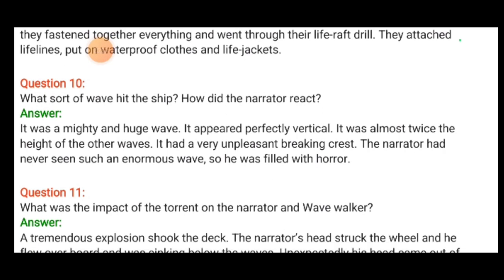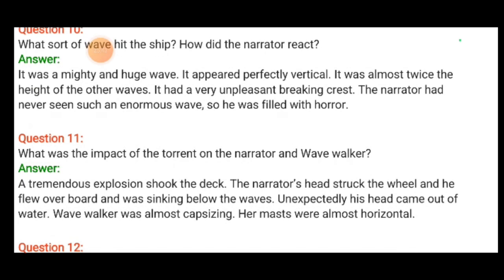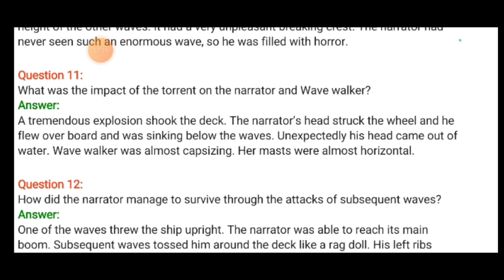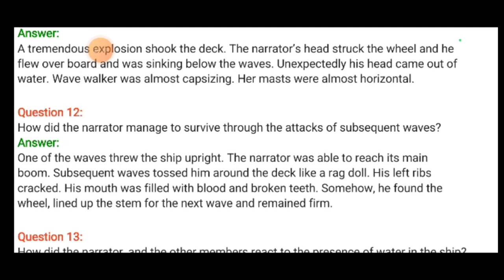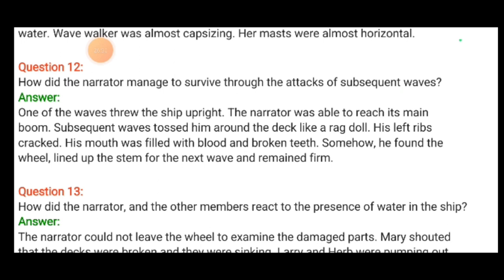What sort of wave hit the ship and how did the narrator react? It was a mighty, huge wave — it appeared perfectly vertical and was almost twice the height of other waves, with a very unpleasant breaking crest. The narrator had never seen such an enormous wave and was filled with horror. A tremendous explosion shook the deck. The narrator's head struck the wheel; he flew overboard and was sinking below the waves. Unexpectedly, his head came out of the water — Wavewalker was almost capsizing, its mast almost horizontal. One wave threw the ship upright, and subsequent waves tossed him around the deck like a rag doll.